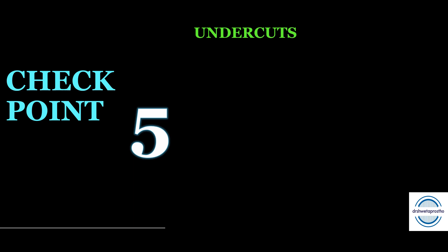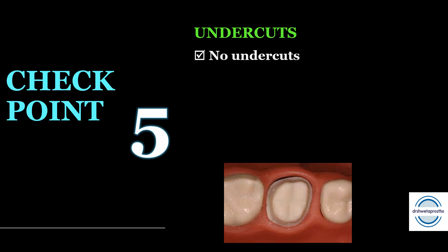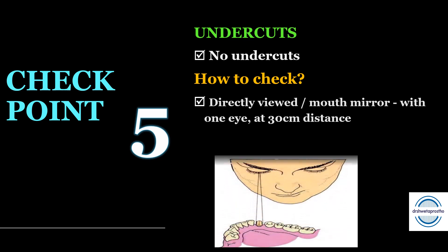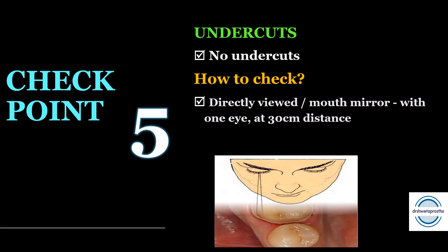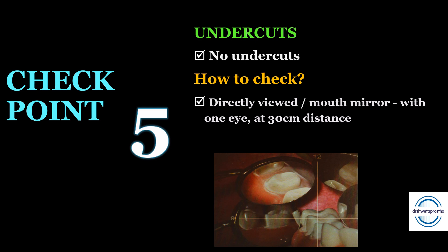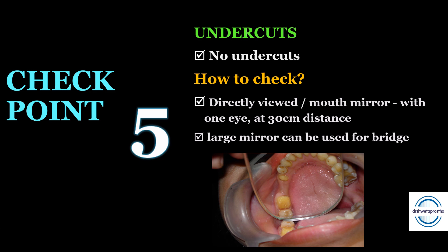Checkpoint number five is to check for undercuts. There should be no undercuts in the tooth preparation — no undercuts means you have achieved a uniform taper. To check for undercuts, you can directly view the preparation, though this is a bit difficult, or use a mouth mirror with one eye at 30 centimeters distance; when viewing the preparation, all the margins should be visible. For a bridge, use the same technique but adjust the mirror angulation to view each abutment in turn, or use a large mirror to see the entire bridge preparation.